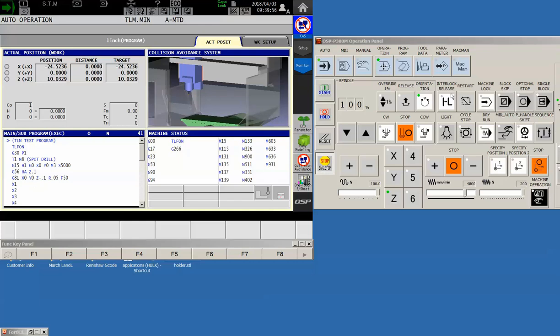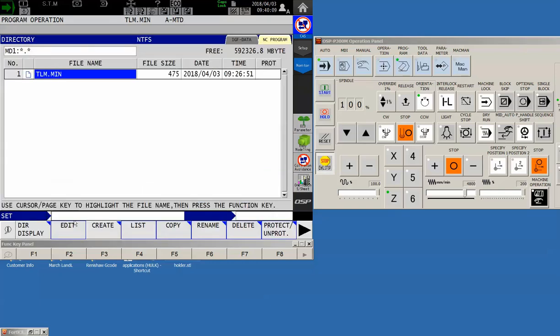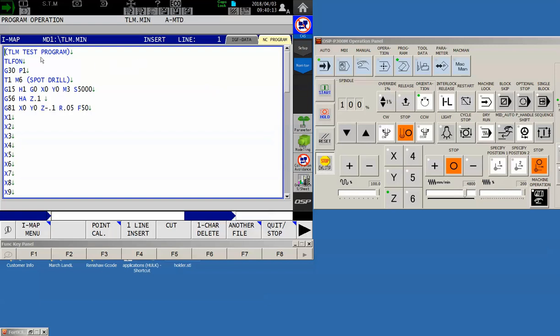The first thing we're going to do is look at this program. There are some slight differences we need to take into consideration when writing a program for tool life management. The first thing to notice is this command at the beginning of the program: TLFON — tool life function on. Basically, this tells the machine that we are going to be using tool life management for this program. Once you've expressed TLFON one time, it will remain on until somebody cycles power on the machine. I put it at the beginning of the program so the operator knows tool life function is active.